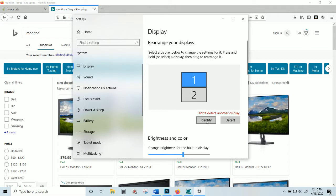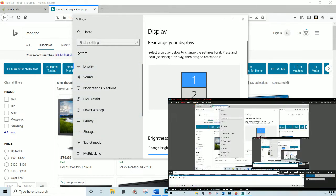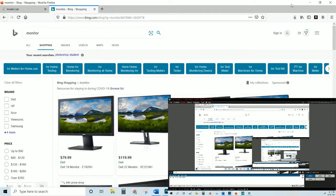If I hit 'Identify,' it will show screen one and screen two popping up on each respective monitor. I'm going to show you both of my screens right now so you get an idea of what's going on on each screen. I'll make this a little bit smaller so you can see clearly.